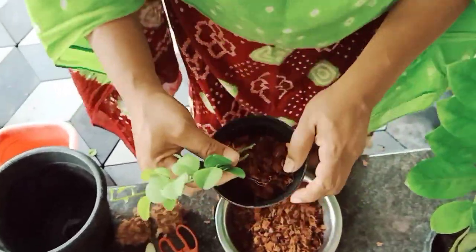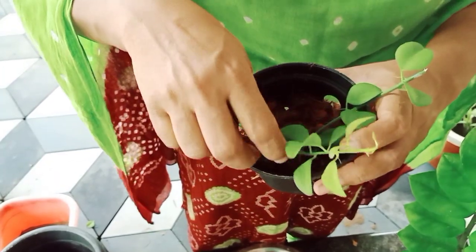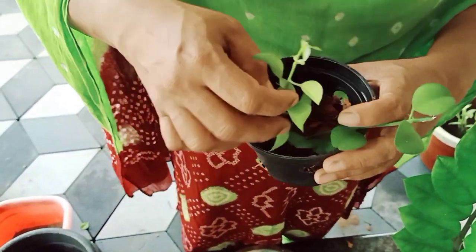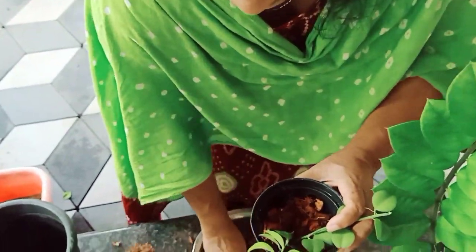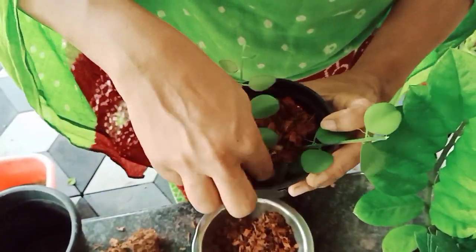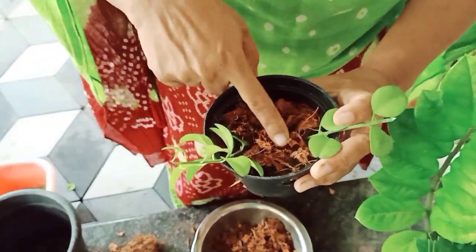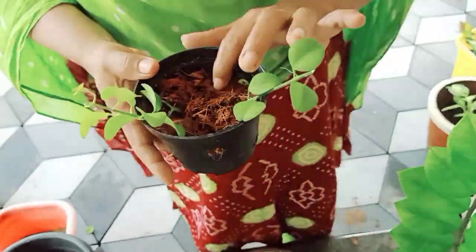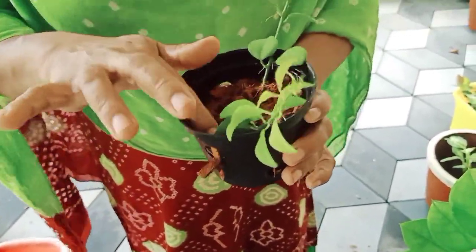I'll add the leaf to this pot. Put the sugar in the brown and the salt into the red. Put it in a little bit.